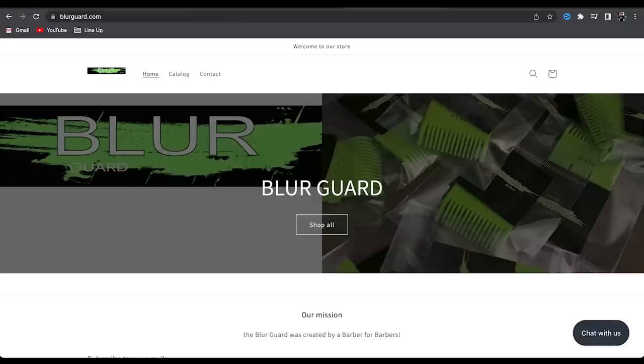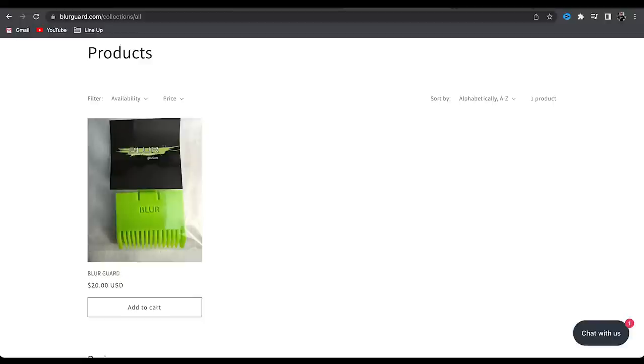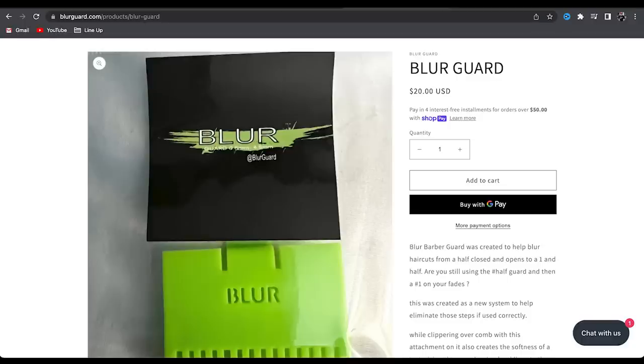It is called the Blur Guard — blurguard.com is the website, I'm gonna put it on the screen. It is twenty dollars, which is pretty high for one guard. But for somebody to go out and make these themselves with an order like that, they probably did pay a little bit more than when companies like Wahl make them by the thousands — so that does make sense. But it is twenty dollars for one.